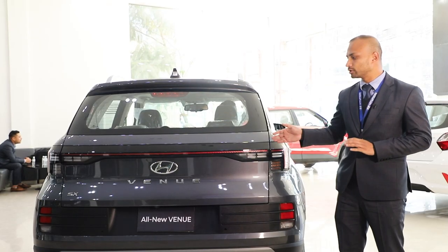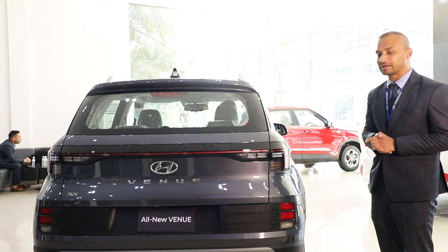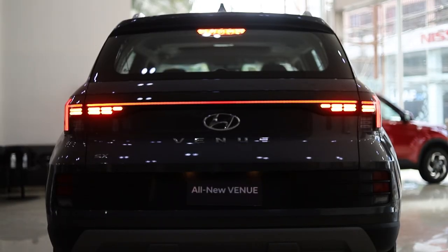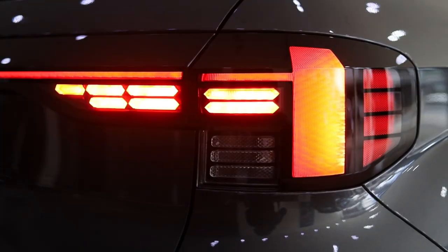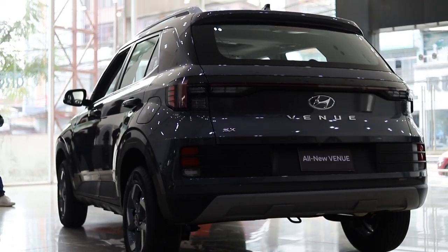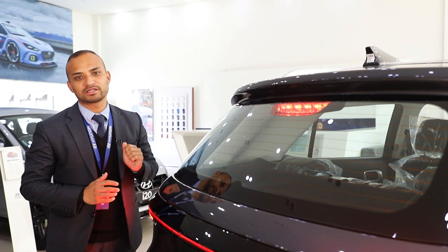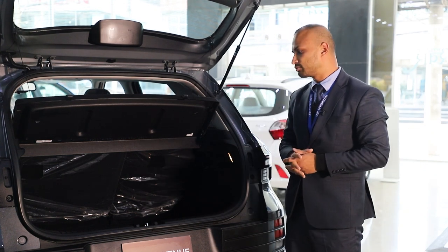We have discussed the rear profile. There is a major change at the rear. The rear has a new LED tail lamp design, which is a striking change in this All-New Venue model.